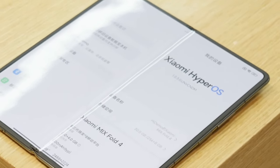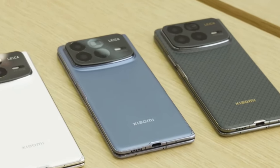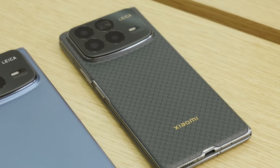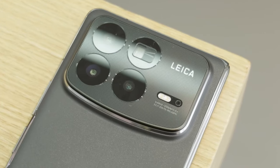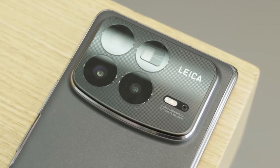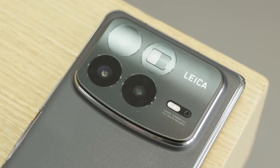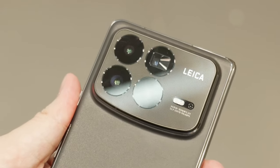All four color options are here. I would recommend the carbon fiber version the most — it's very smooth to touch, like baby skin. Theoretically, Xiaomi could have made the world's lightest foldable phone. The reason the Mix Fold 4 doesn't hold that title is because of its four cameras. Having four cameras on a foldable phone is very rare, which means it has incredible potential for photography.